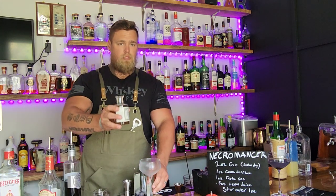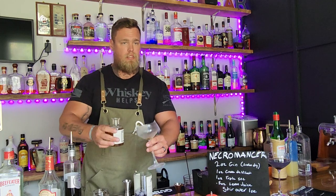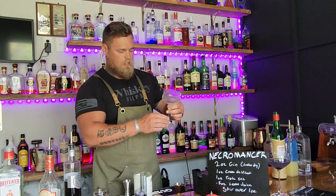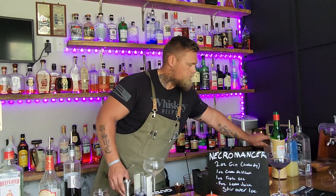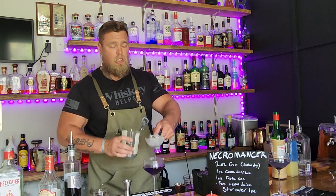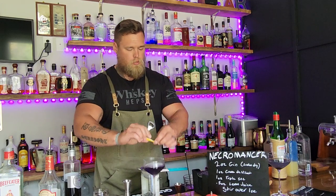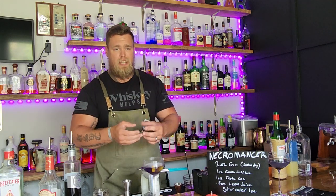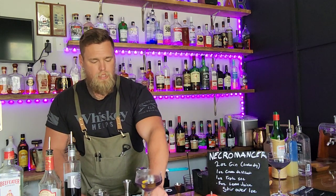Now here's where things get weird — absinthe. Don't bother buying an atomizer like I did; I kept forgetting to order one. Just pour a small amount in the chilled glass, give it a swirl to coat the inside, then dump it out. Pour the Necromancer in — it's considerably darker and also more clear than the Aviation, because stirring doesn't aerate so you don't get those little bubbles. For the garnish, express a lemon peel right over the top, give it a twist, and pop it in.